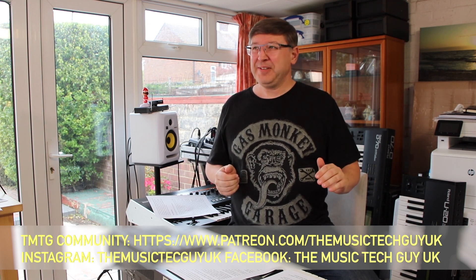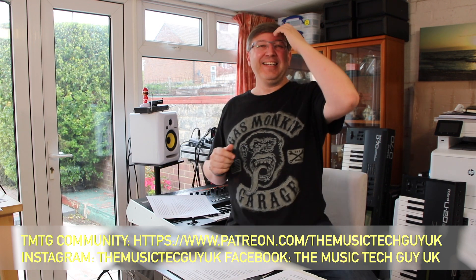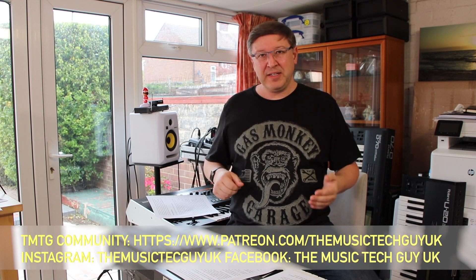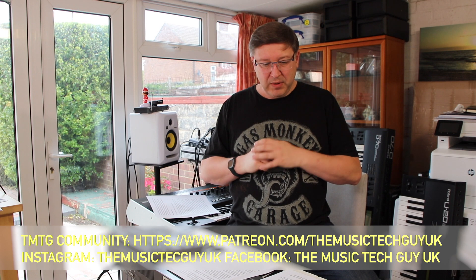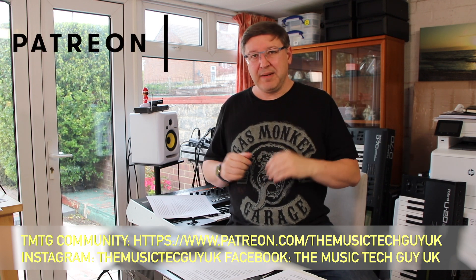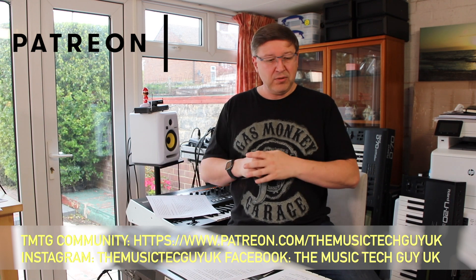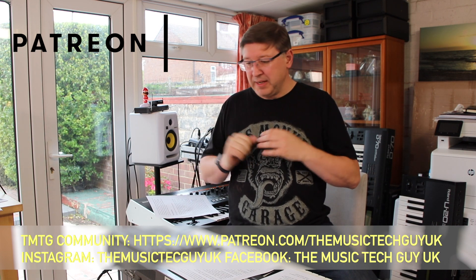If you like the contents of this video, please give it a thumbs up — it helps the video. I really do love you guys leaving comments; I read them, I respond to them, and sometimes they actually form the subject matter of future videos. We're getting some very healthy conversation strings in the comments. Also down there is the address of the TMTG community — for less than the price of a cup of coffee you can keep this channel going and help support the acquisition of synthesizers to show on the channel.